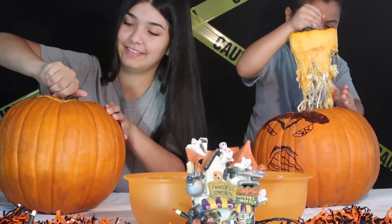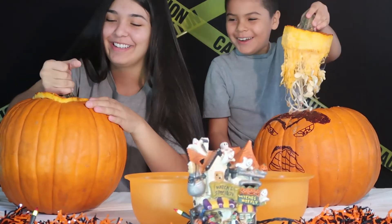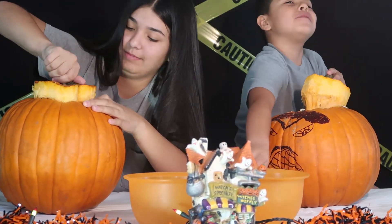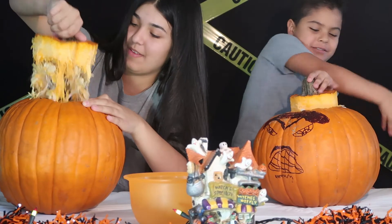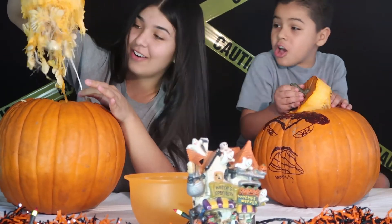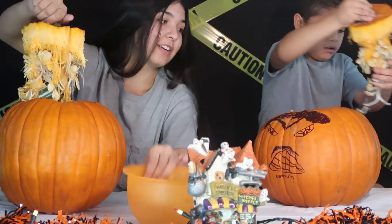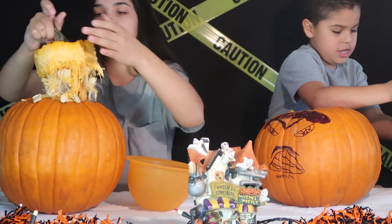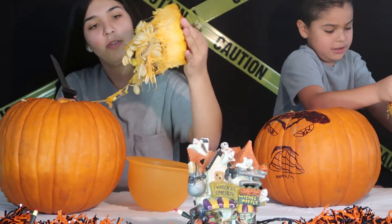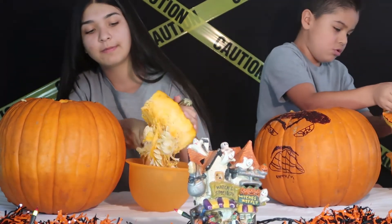So heavy! Oh my gosh, look at these roots — those are roots! Oh my gosh, that's great. Okay, so we've got these bowls so we can put all the seeds in. Just going to start getting this off with my hand. Mine has roots. Mine does too. Everyone has roots!